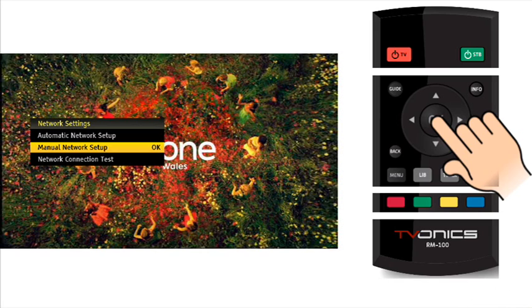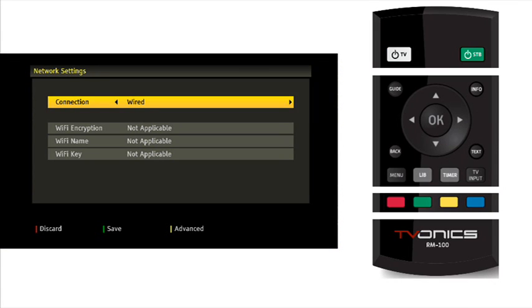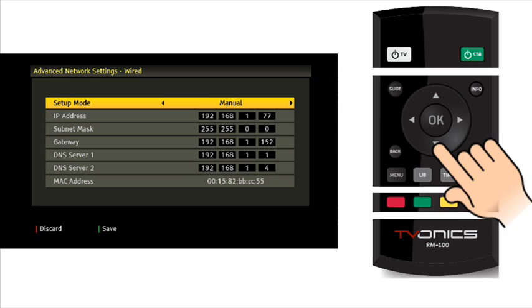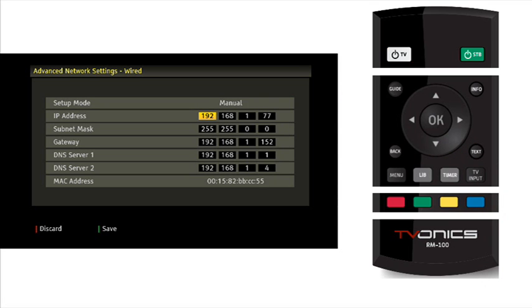Connection should show wired; if it does not, use the left or right cursor buttons to select connection wired. Press the yellow button on the remote to access the advanced options. The DTR will initially attempt to automatically connect to the network. Use the left or right cursor buttons to set setup mode to manual. It should now be possible to navigate to the IP, subnet mask, gateway, DNS server 1, and DNS server 2, and enter your particular configuration requirements.